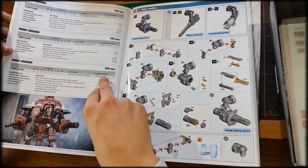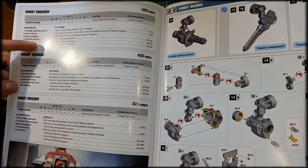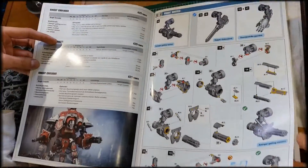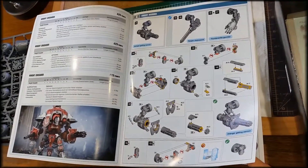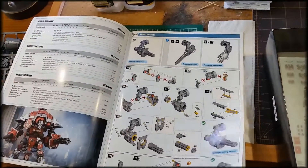Right here you have the actual points cost of the Imperial Knight. It has basic rules covering vehicle, walker, and heavy support categories, things like that, in different languages. It's pretty basic.